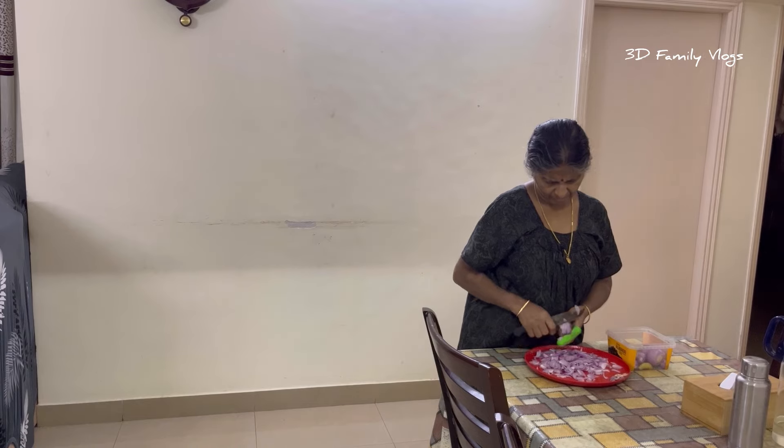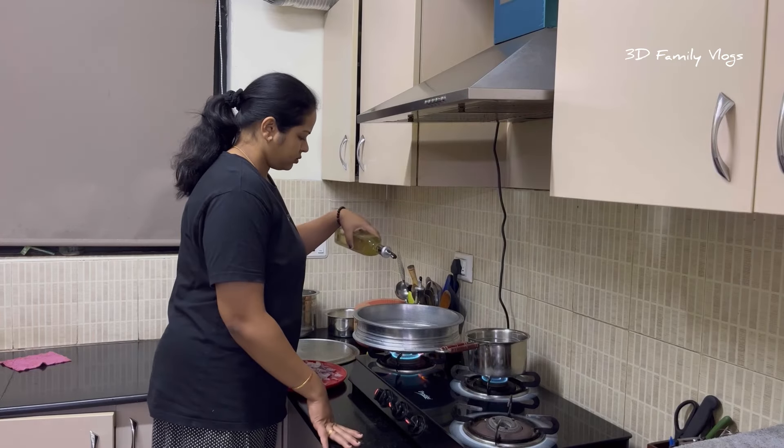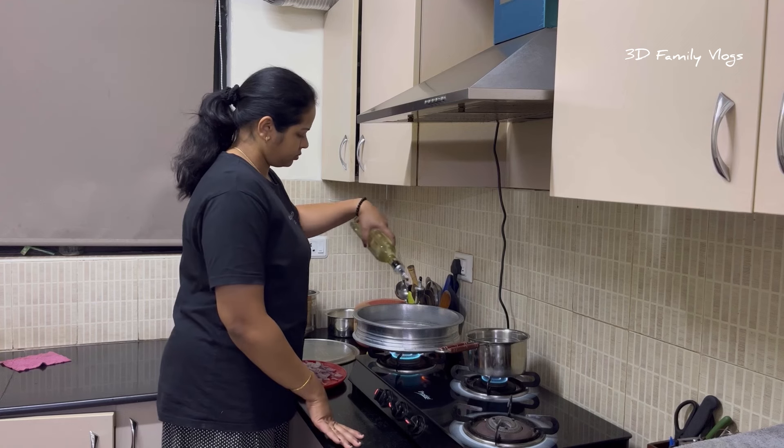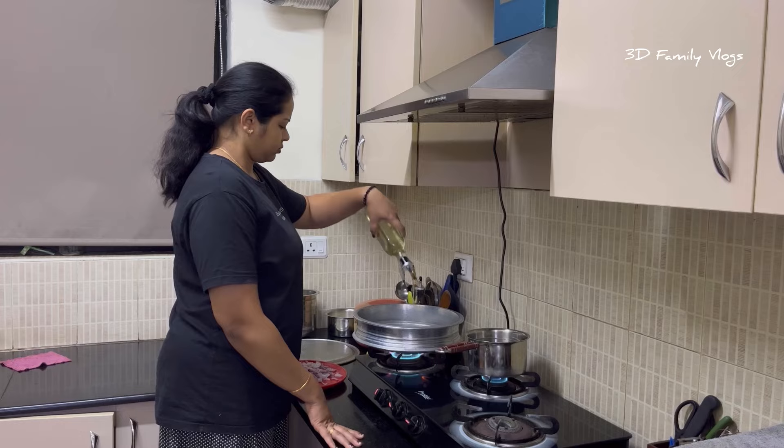My mom is eating chicken curry. It's very nice to eat. I asked my mom to eat chicken. I took a chicken curry. I made chicken.